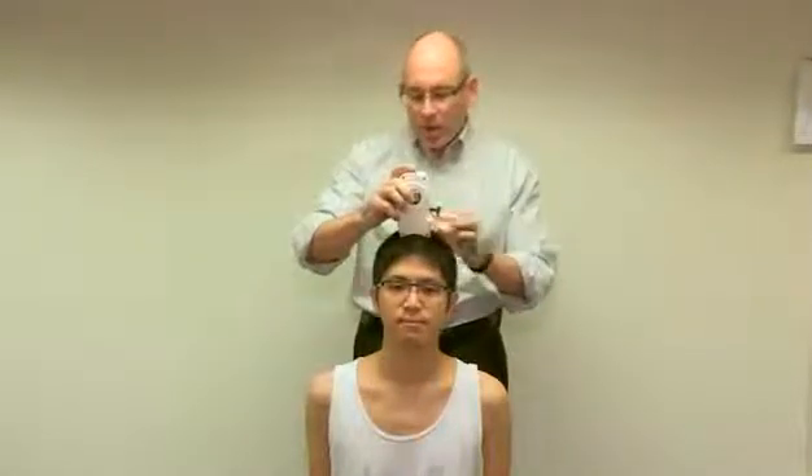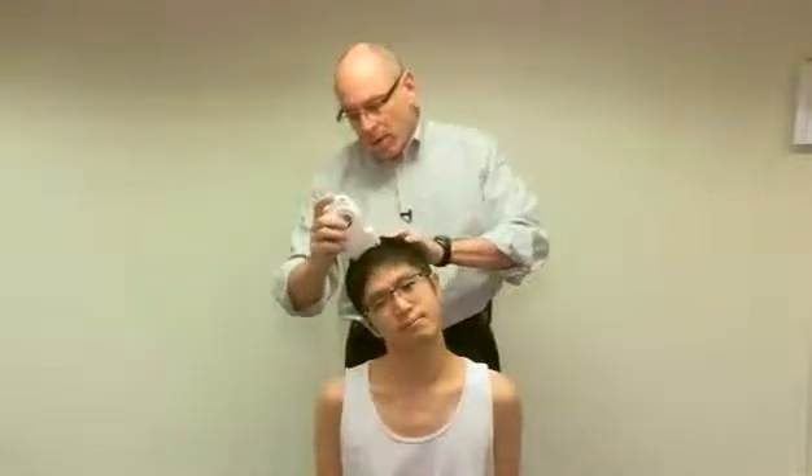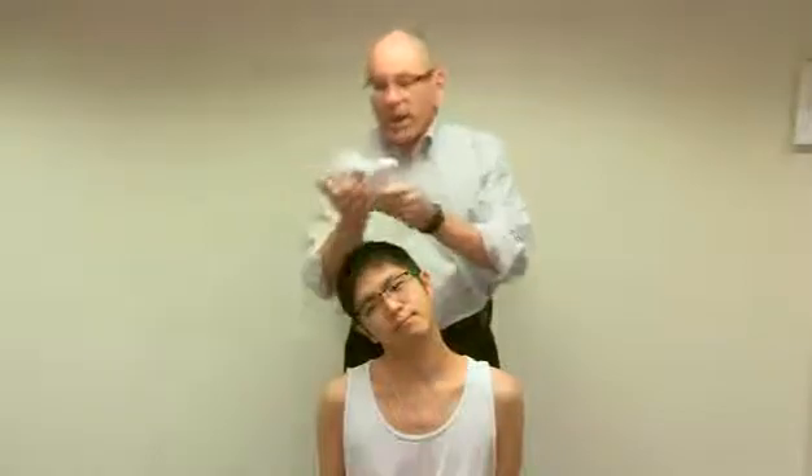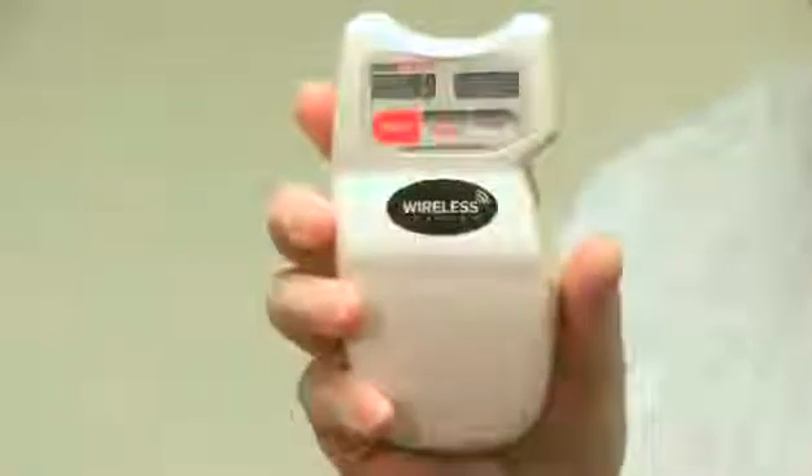Now we're going to measure right lateral neck flexion. I place the inclinometer on the top of his head and set it. Tilt your head to the right as far as you can. I set it again. We have 49 degrees of right lateral neck flexion.